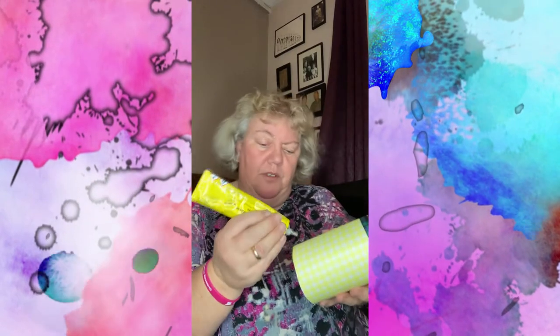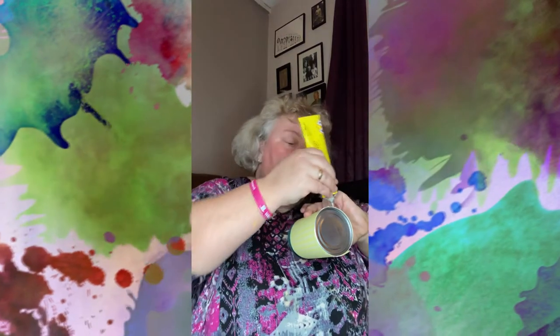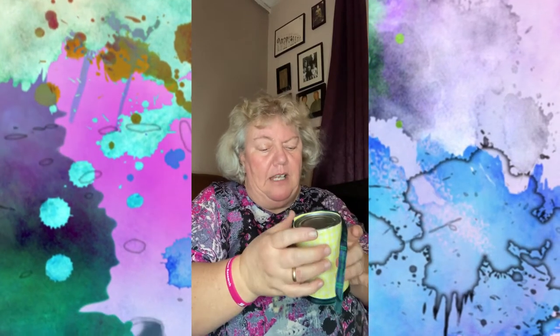Line the ribbon up so it's neat with the top of your can — that looks quite pretty. You can use any colors you want, whichever are your favorites. Then do the same down at the bottom: put a line of glue around the bottom on the card, take your time, and place the second piece of ribbon along there, keeping it as neat as you can.